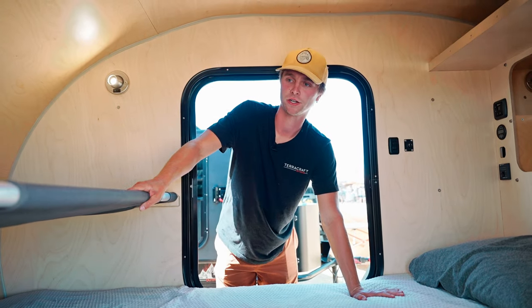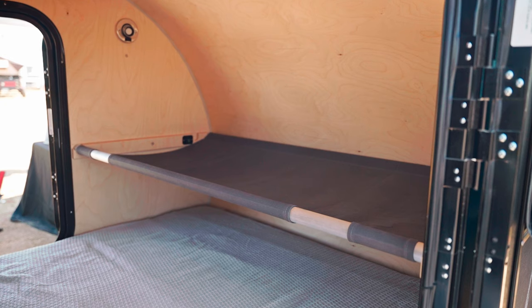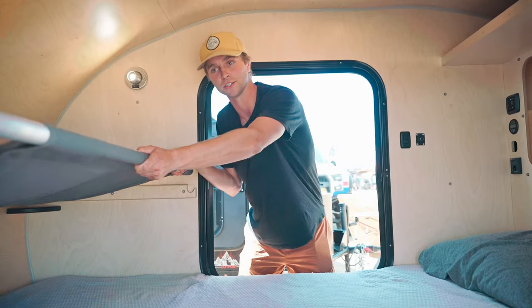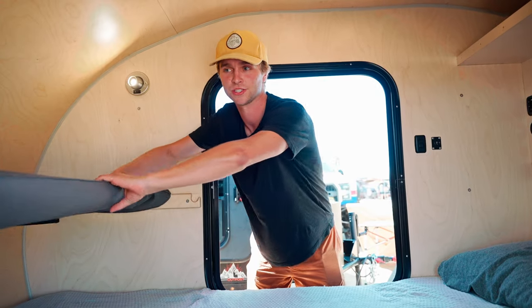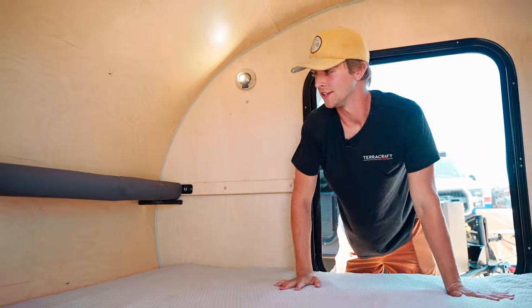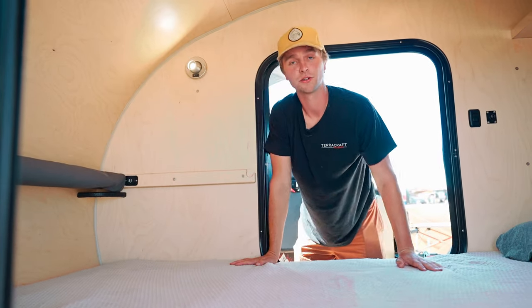Moving to the front of the trailer, we have our custom cot — this is an option, great for small children or dogs. It's easy to store: you just pull up on it and it rolls right into place when you don't want to use it, or you can remove it completely if you have no use for it.